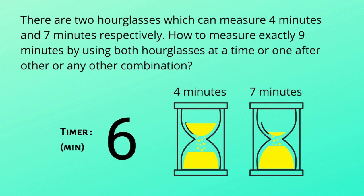We reach seven minutes — now the seven-minute hourglass runs out, and I flip it immediately as well. It's eight minutes. The four-minute hourglass runs out now; the seven-minute hourglass has been running for one minute. Flip the seven-minute hourglass, and now it runs out and we reach nine minutes. That's the answer!